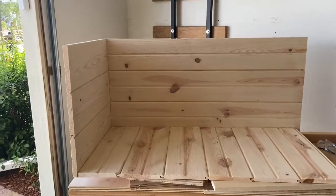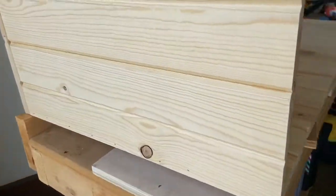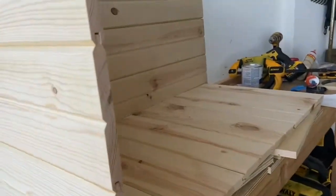Now what we're doing is gluing these pieces together and also using the nail gun to nail everything into place.